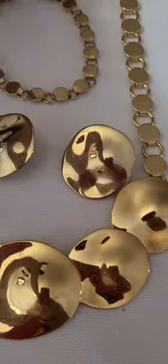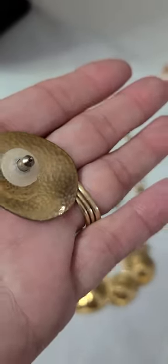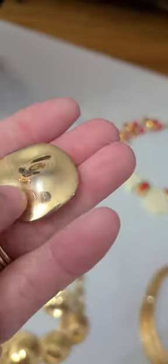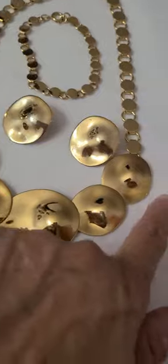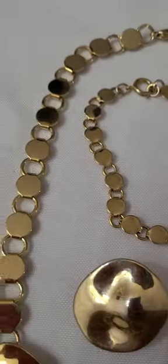This here is actually three pieces. It has the pierced earrings — it has like a hammered look on it — the five disc at the front, with the matching bracelet.